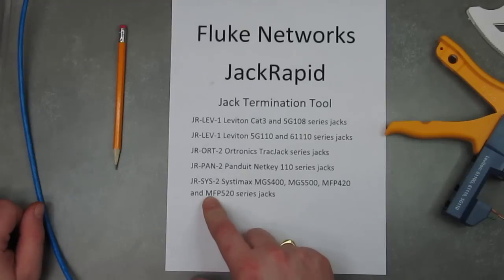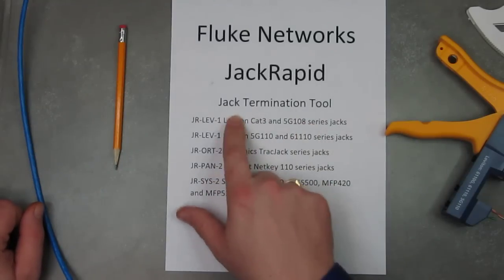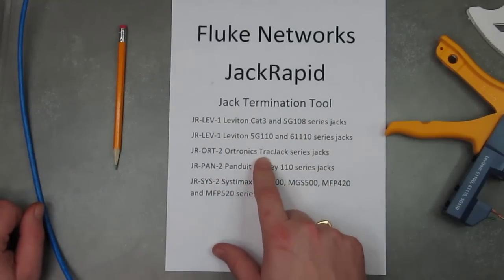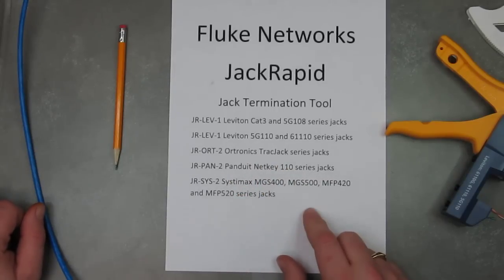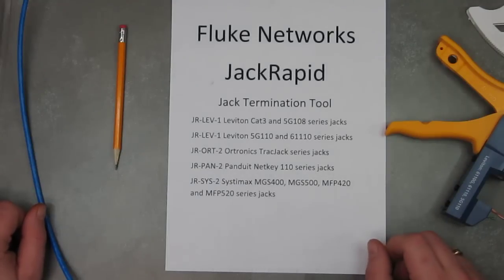Here at Falcon Technologies, we stock five of them: two for Leviton, one for Artronics Track Jack, a Panduit and NetKey, and we also stock a System Max JackRapid as well. If you've got any questions, give us a call at 314-994-9066. Thanks.